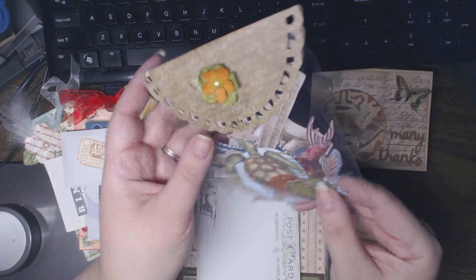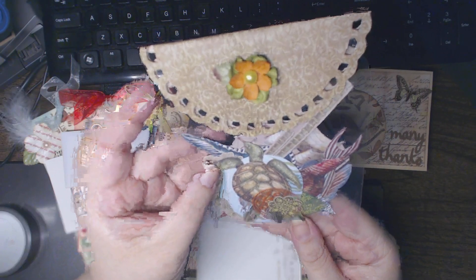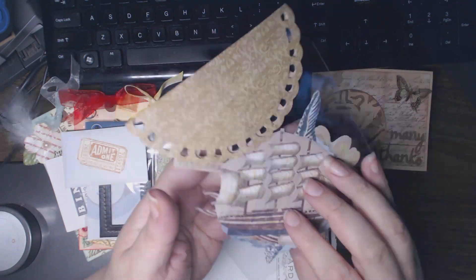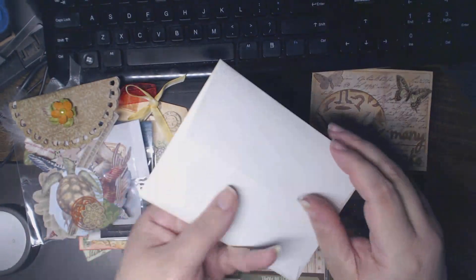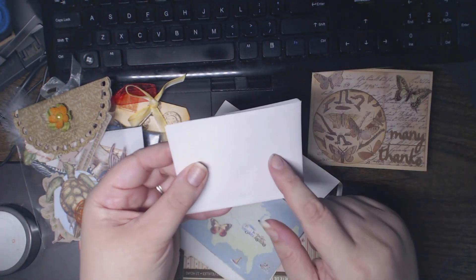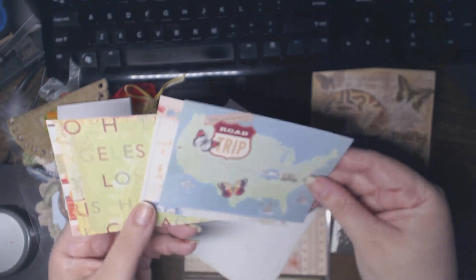Oh, look at these pretty die cuts! Are these from the K&Company? I don't recognize the images — oh, maybe it's the travel one. Look at that great schooner — I think that's a schooner, I apologize if I got the boat talk wrong. Oh my gosh, I love the size of these envelopes! I'm going to have to make a bunch of cards that fit. I'd imagine it's probably the size of RSVP cards from a wedding.